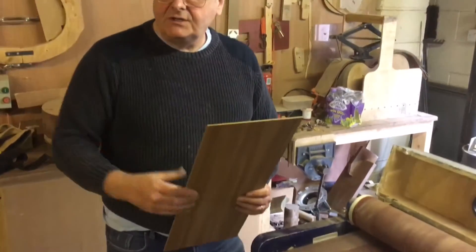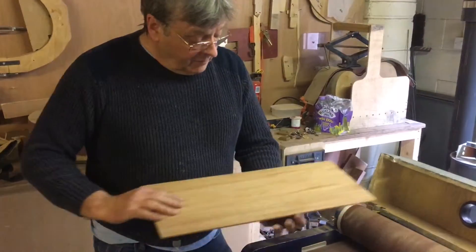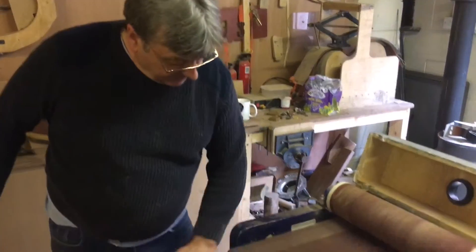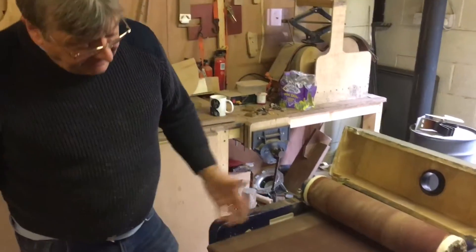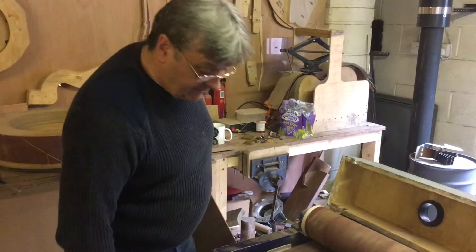These are some of our boards that we're using for backs and sides of our guitars. We wanted to get rid of that, so we decided we wanted a powered conveyor. We looked up the YouTube guys and also the commercial items that were out there.